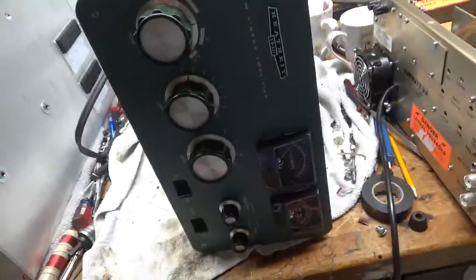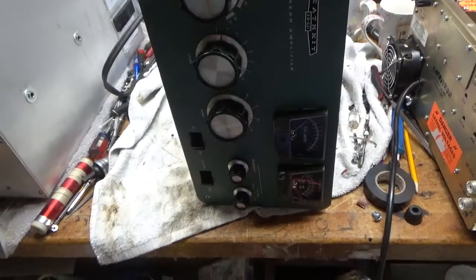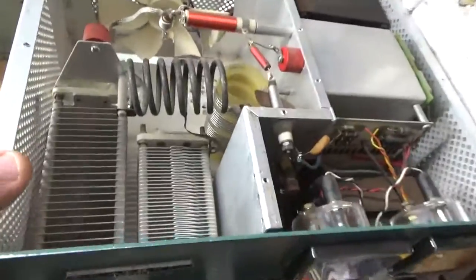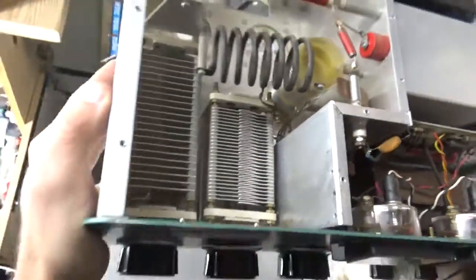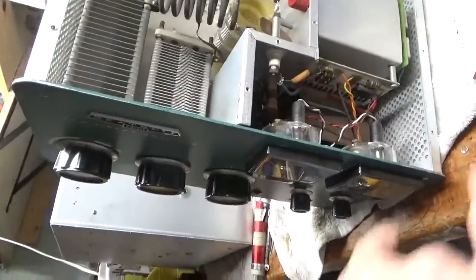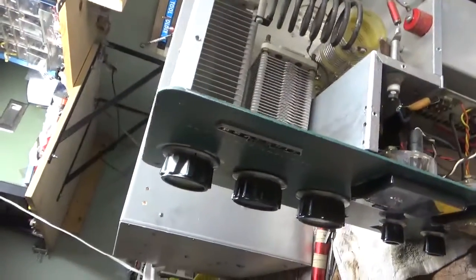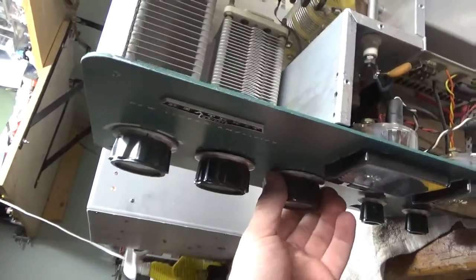We have another Heathkit SB221 — I have two of these in now. It needs a metering board. Air variables look good, band switch looks good — first glance looks good. It has the Harbach filter cap board kit in it. I'm going to change the meter lamp bulbs, put in the series glitch resistor, change the plate blocking cap, change the parasitic suppressors, clean the contacts on the band switch, and clean the contacts on the TR relay.